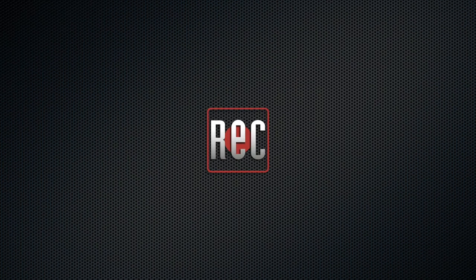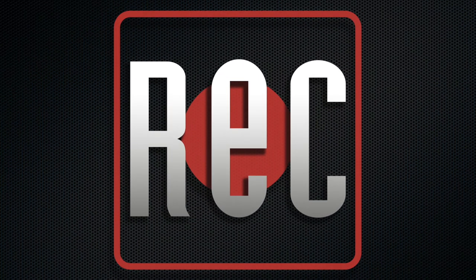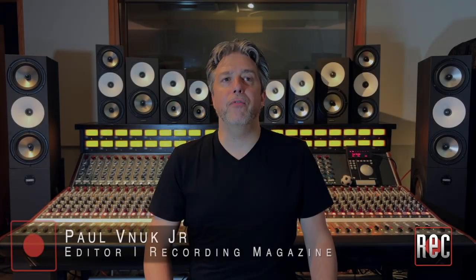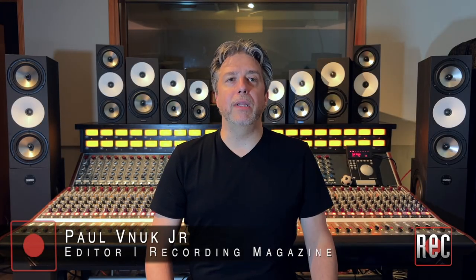Hello, I'm Paul Vanuc from Recording Magazine. Welcome to our latest video review.